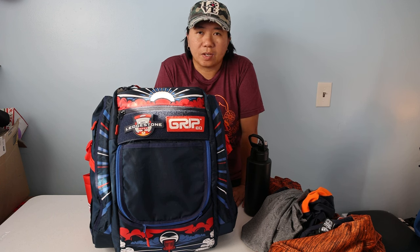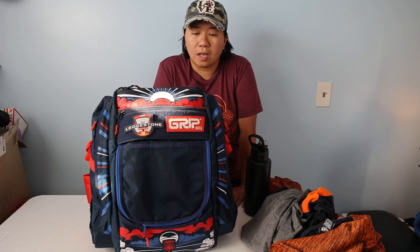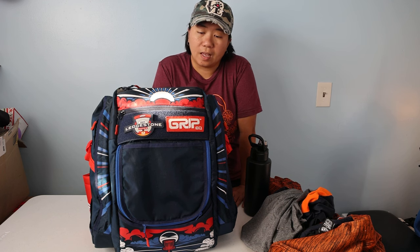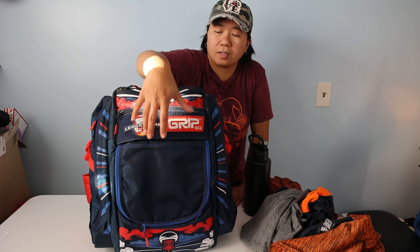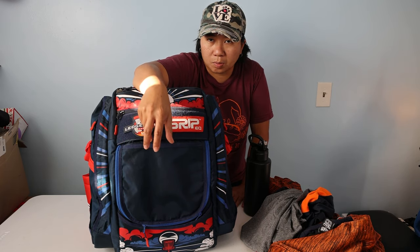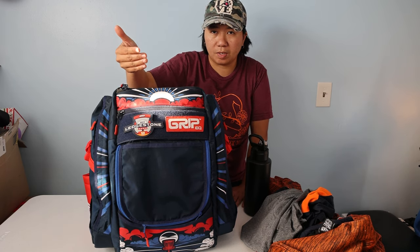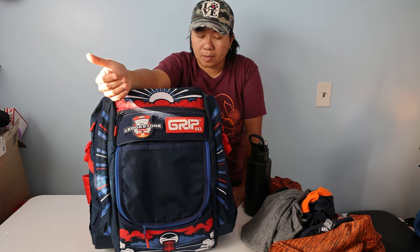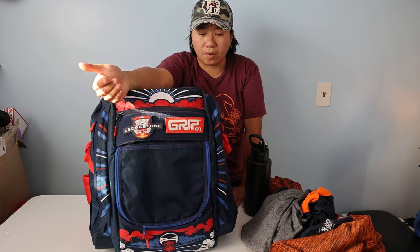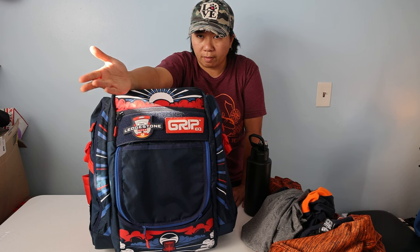This bag is called ATS because it takes some components from the A-series, and TS stands for the Tour Series. Instead of taking components from the B-series, it's kind of a hybrid between the A-series and B-series. The main compartment is wide enough just like the A-series but a little bit smaller than the B-series. The top compartment takes from the B-series, and the side pockets from the smaller B-series bags available online.